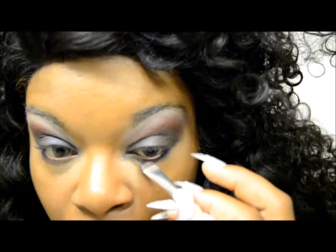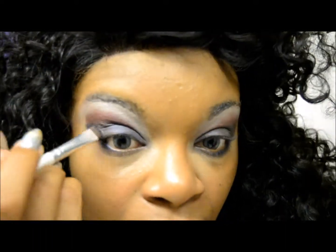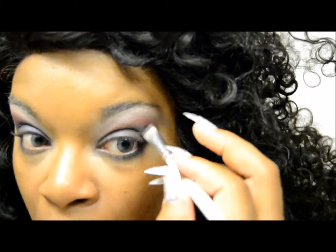We're going to take that blue that we used before and go under the lid, just to give an appearance of a liner. It really helps add a three-dimensional pop to the eye — just a little extra smoke.